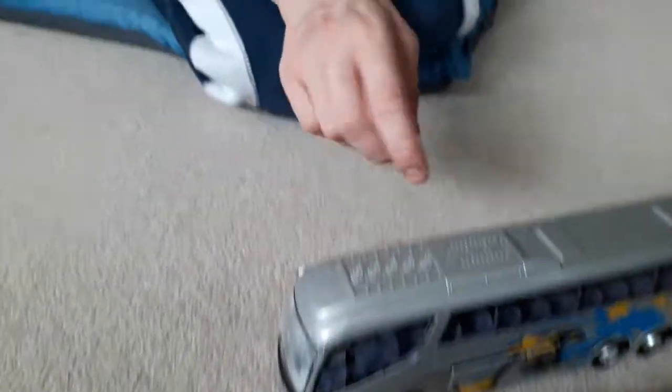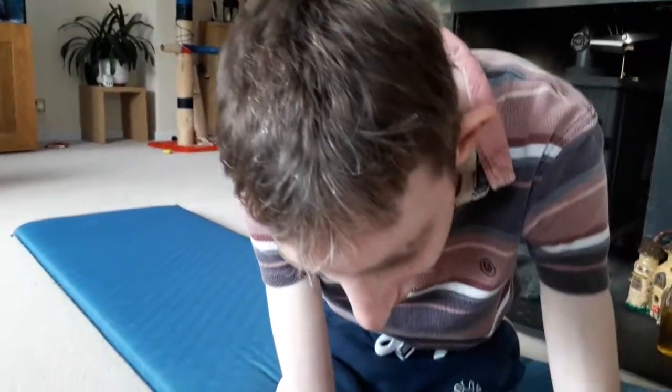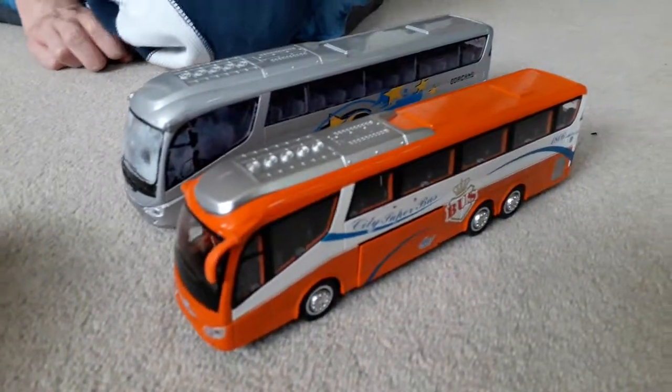I've just panned out to show you his other buses. I think that one you got for Christmas a couple of years ago, didn't you? Oh, yeah. As you can see the mirrors have gone. And this orange bus — it's the same bus. Get that orange bus, Jake. It's the same bus, which has lasted quite a bit longer. Much better detail. That was from AliExpress again.